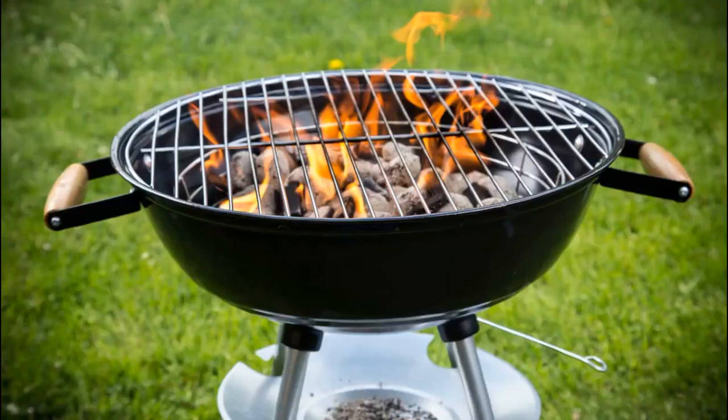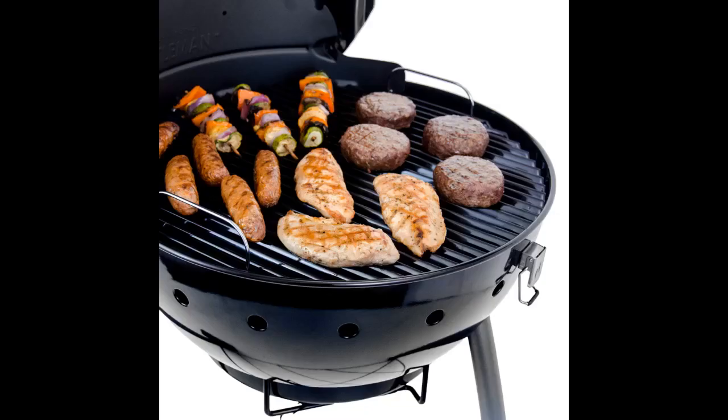This grill gets much hotter, faster than my old grill. They aren't lying when they say it saves you charcoal. It was quick and easy to assemble. The directions are very clear, and the parts come labeled and separated for you on a shrink-wrapped bit of cardboard. All of the parts look solid, well-made, and well-designed.